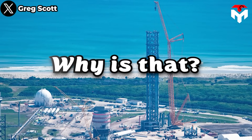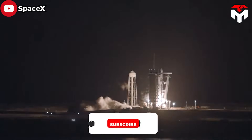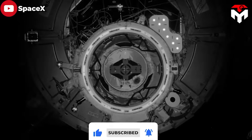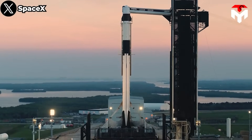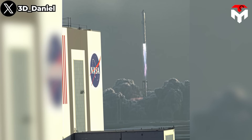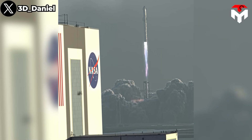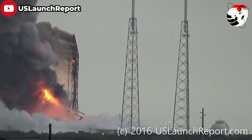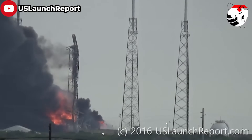Why is that? Currently, LC-39A stands as the sole United States site with the capability to launch crewed Dragon capsules — the only spacecraft available to transport astronauts to the International Space Station. That makes the launch pad a national asset. If a Starship were to experience an incident at LC-39A, NASA could lose its only access point to the ISS. When a Falcon 9 exploded at LC-40 in 2016, causing extensive damage, SpaceX took 15 months to revive the launch pad.